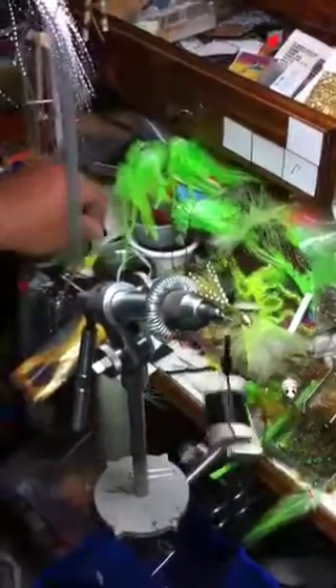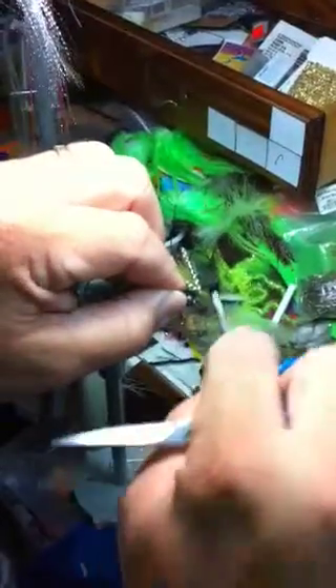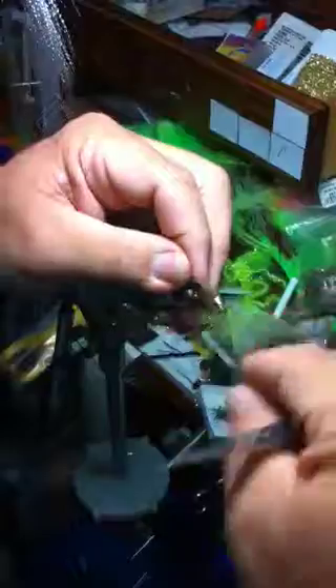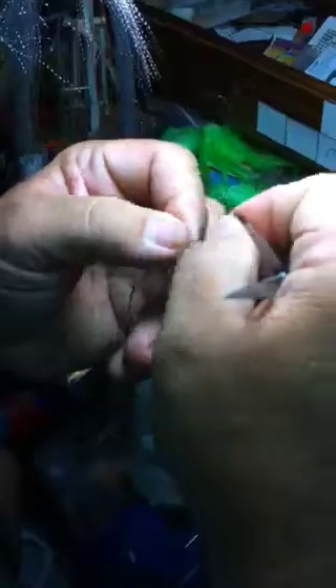Whatever chenille you want — we'll use black because I've got a piece laying there handy. Tie that right there in front of your flash. And you've got to have some hackle; we'll use grizzly, that's what we normally use. I always tie mine at the tip — I'll stroke it down like that and tie it in right there, then go right back to the cone.